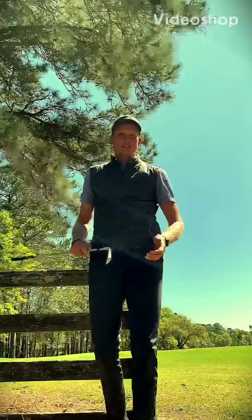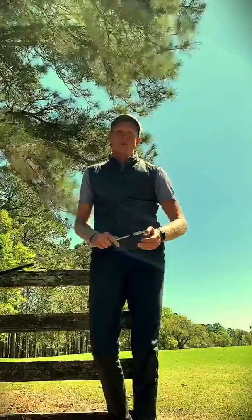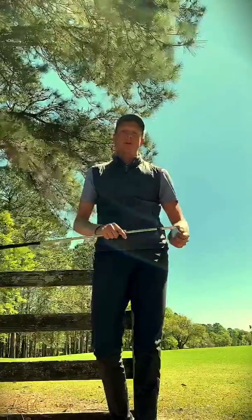Hey everybody, my name is Kirk Mitchell. I'm your new first assistant here at the Oldfield Club. Very excited to be here and to be part of the team. I hope y'all are all staying healthy and safe through this coronavirus.